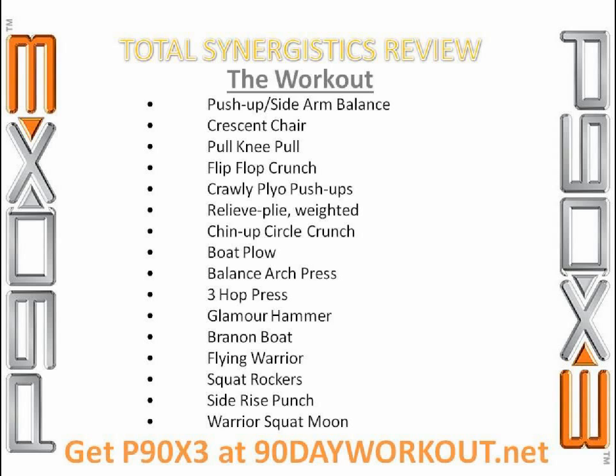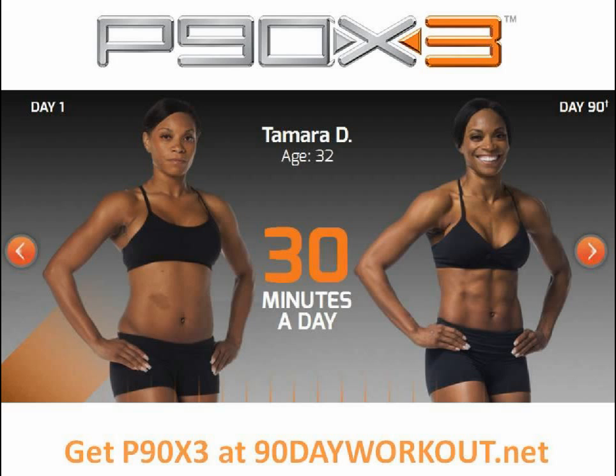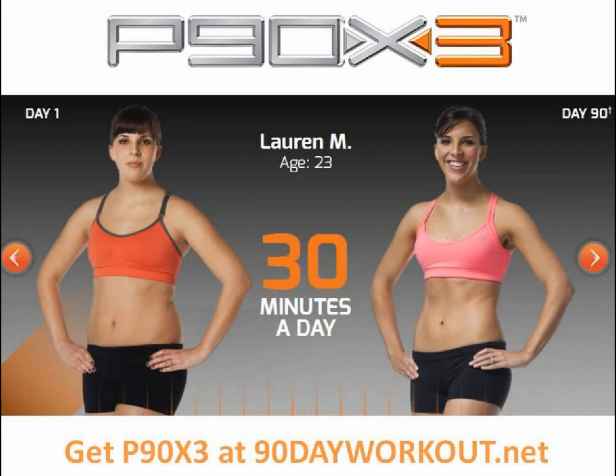Next came side rise punch — basically a side tri rise with a weight and punching with that weight. Part of me felt nostalgic seeing Drea do this, remembering how she kicked everyone's butt at side tri rise back in the original Shoulders and Arms. Last came warrior squat moon, basically transitioning back and forth from warrior three to half moon on either leg. Very tough — hard to keep the back leg off the ground during the transitions, but that's why we work at it. Overall, it was a pretty great workout. A lot of different moves worked multiple body parts with good balance components, pretty much covering the entire body.